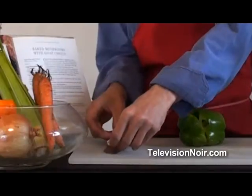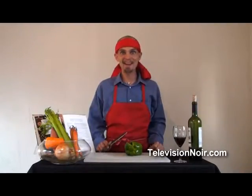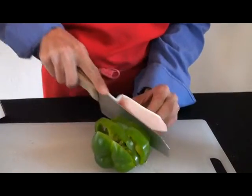peel off the sticky back, pop it right on your blade just like that. You're going to be cutting and cleaning at the same time with the Ginsu Shands.